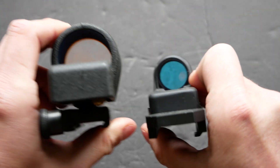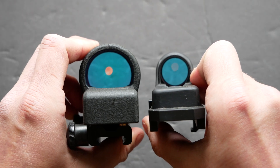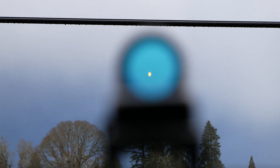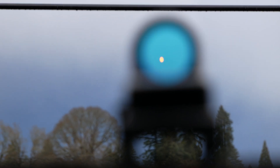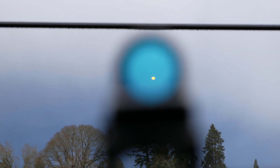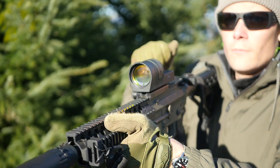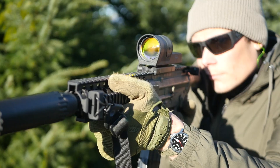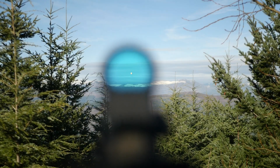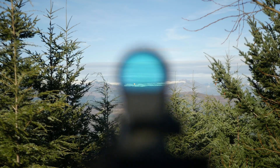Although the Trijicon reflex is analogous to a red dot sight, the illumination color on almost all of these is amber. They also have a very deep dark blue tint to the lens, which helps you pick up the amber because amber and blue are opposite colors — that's why Transformers posters look the way they do. If you're standing out in bright sunlight, they work really well; the illuminated dot is very bright and clean and stands out strongly against the blue tint of the lens.